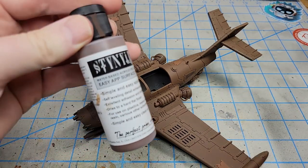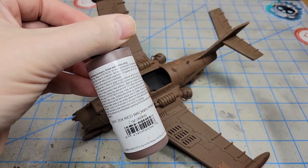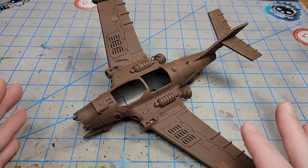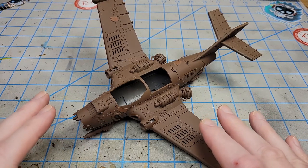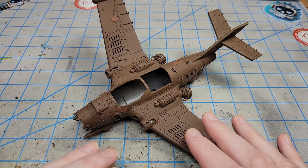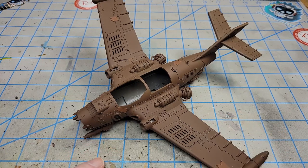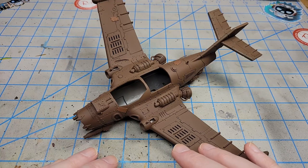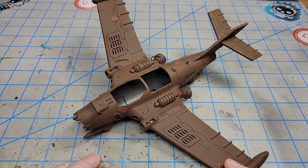I primed it in Stynylrez Red Brown Primer. The reason I'm using the Red Brown is because it's going to be yellow — I'll talk more about that in a minute. If I primed it in black and put yellow over black, often you get green, and I don't want that. It's also going to be very rusty and beat up and worn. So that's why I primed it in this brown, but you can do it based on what's going to go over it, or whatever you're comfortable with.